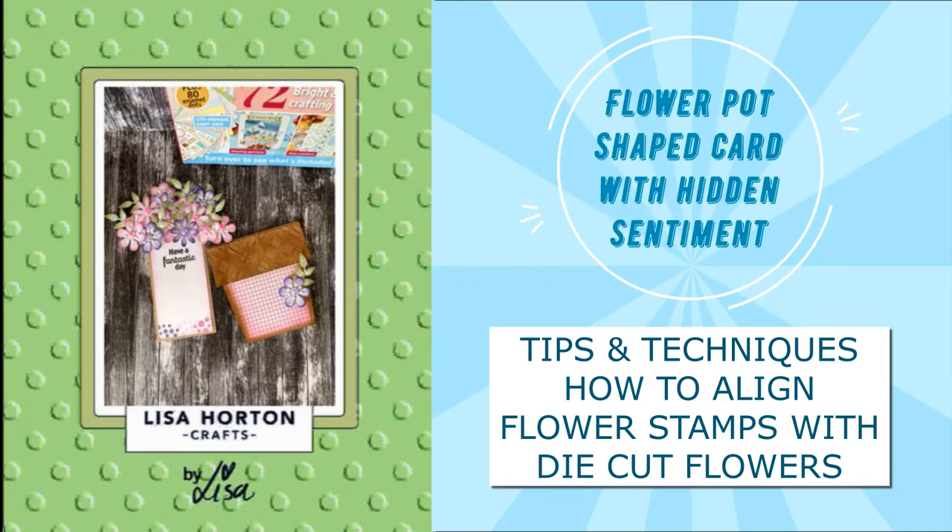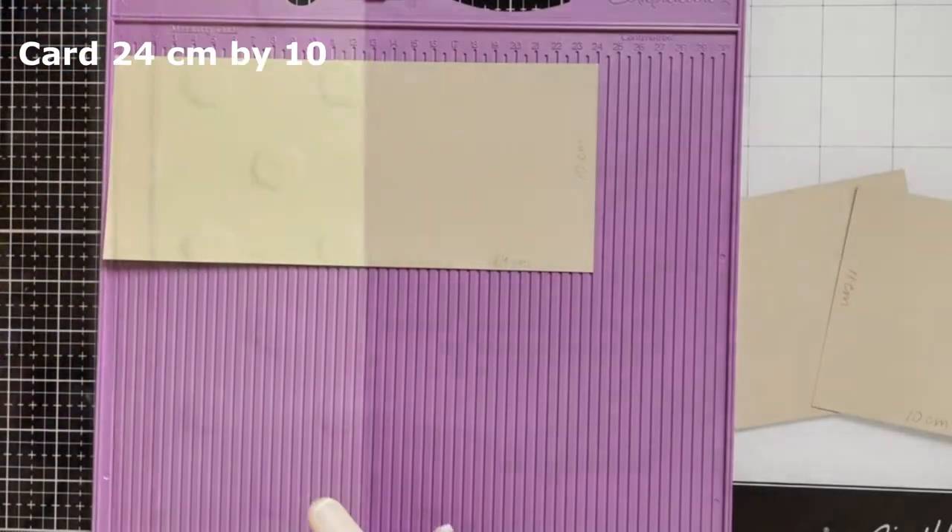Hello everyone, Natalia is here for Alisa Horton Crafts. Today I will show you how I made a flower pod shape card.